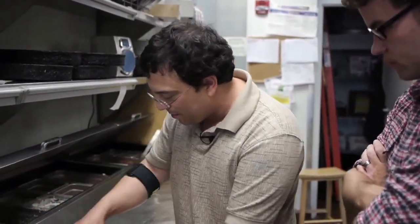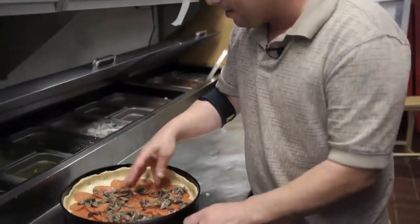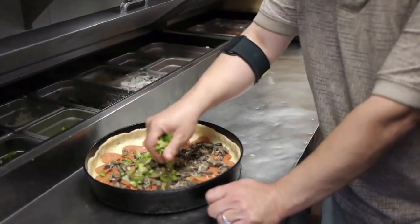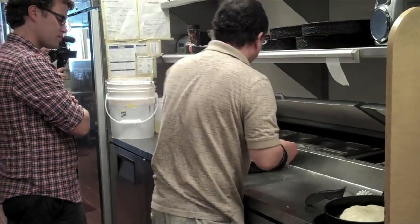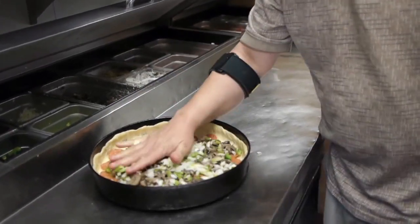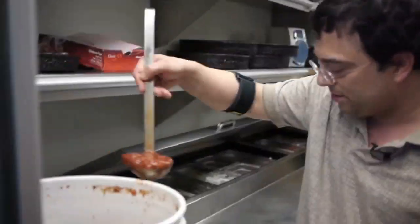These are our sautéed mushrooms, with butter, herbs and spices that we put on. And we go with our little green peppers. We're going to pop on our onions. We've got our pepperoni, mushroom, onion, green pepper. Then we're going to add our sauce.